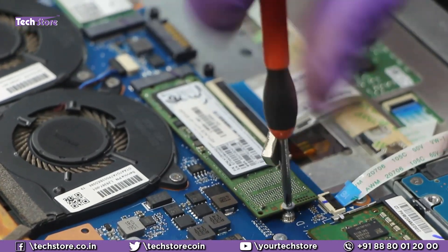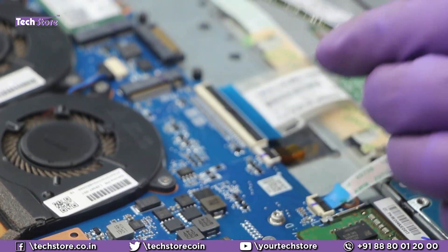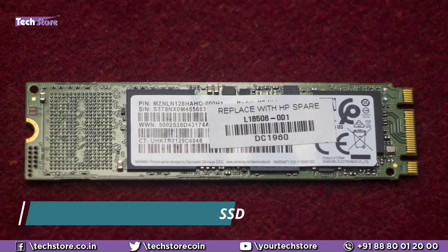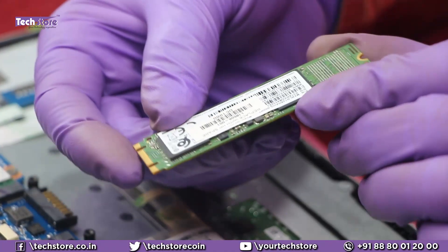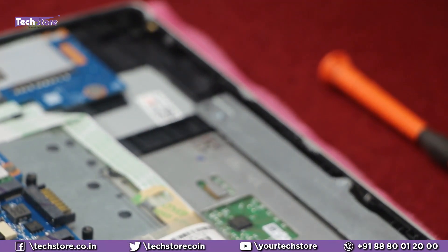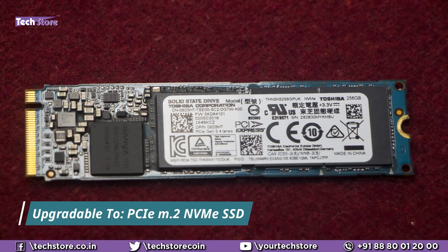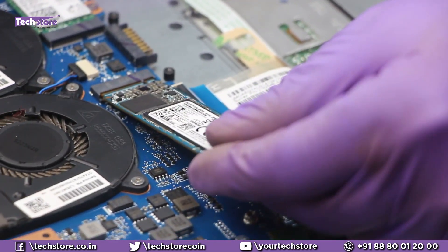Coming to the M.2 SSD slot: just remove this one screw. Models that come with SSDs use an M.2 SATA SSD — they do not come with NVMe PCIe SSDs. However, you can take an NVMe SSD like this — it's a PCIe NVMe SSD — and fit it in very easily.